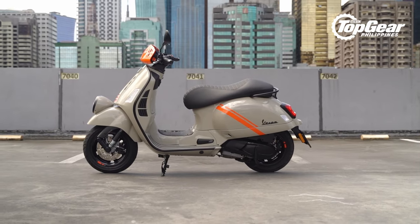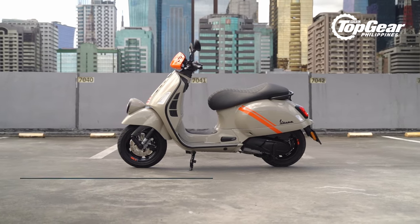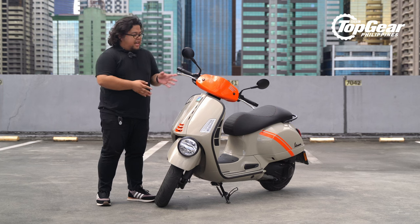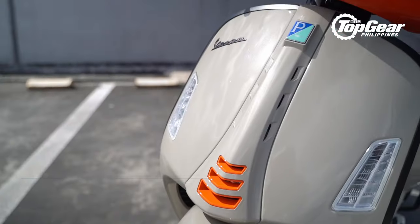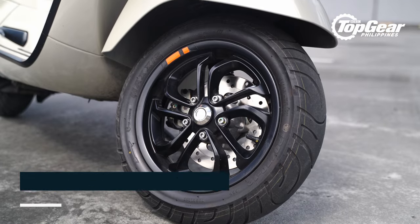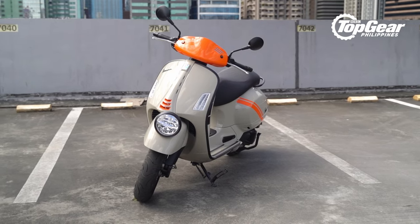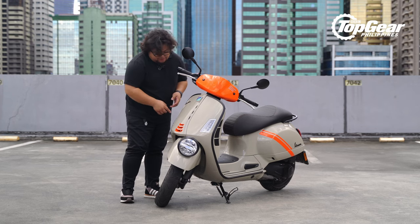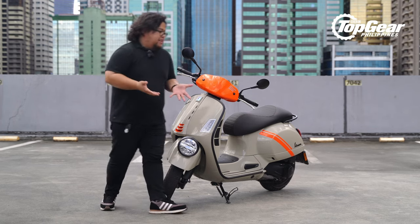This is supposedly the most aesthetically sporty Vespa ever and it certainly does look the part. Up here, it has this bright orange fairing that also serves as a windscreen for the rider — because aerodynamics, what the hell. Underneath, you'll find more of those orange accents here and on the wheels. Vespa did say aesthetically sporty, and it probably really meant the aesthetic side of sporty, because it has all these openings on the front end. I'm not really sure what they do, but they do look pretty good.